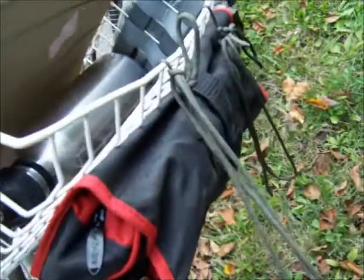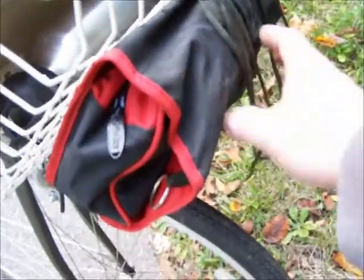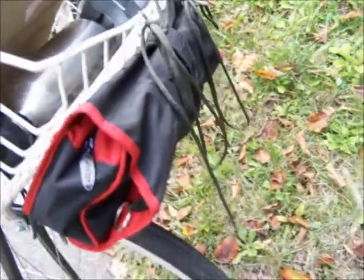I've got MOLLE straps with the buckles on them and they'll work loose on this. So these haven't worked loose at all whatsoever since I put them on there.